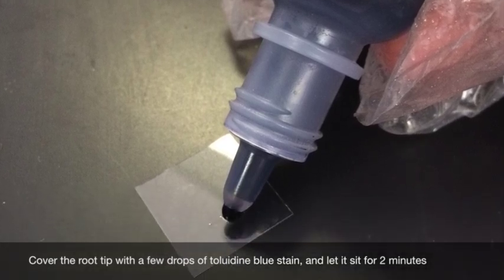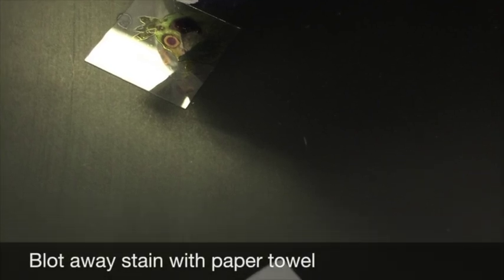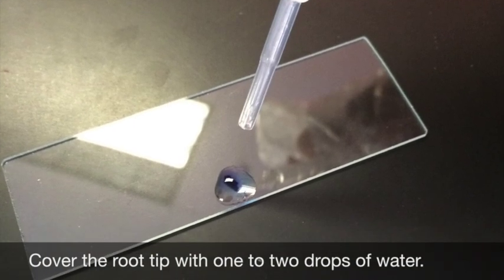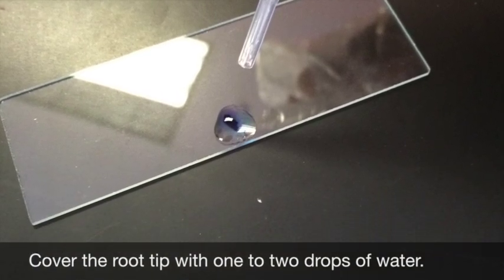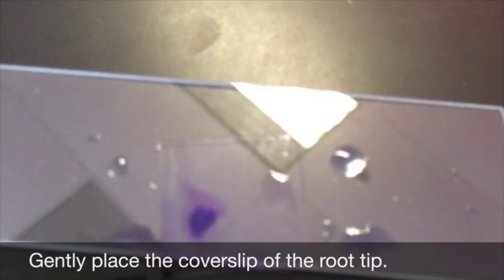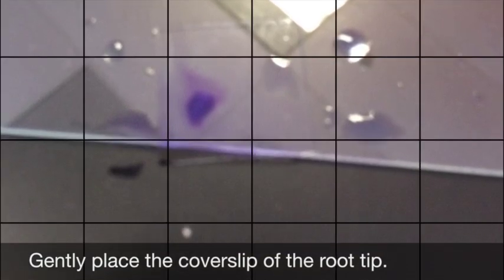Blot away the stain with a paper towel — be careful not to let the paper towel touch the onion root tip. Cover the root tip with one or two drops of water, like tap water. Gently place the cover slide over the root tip.